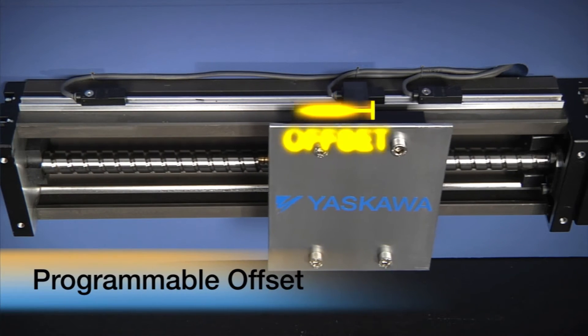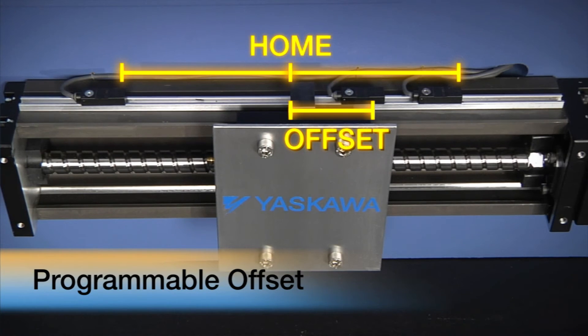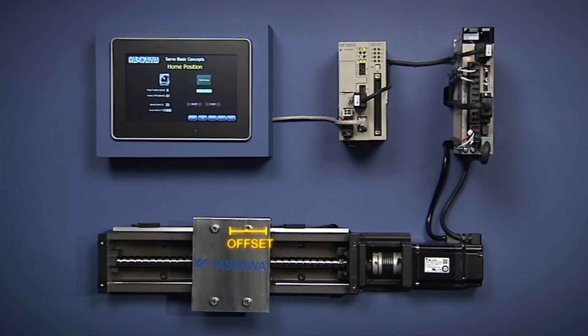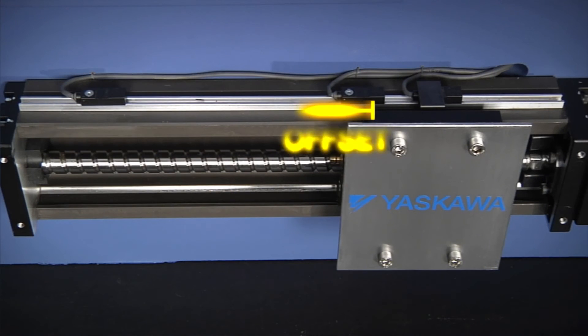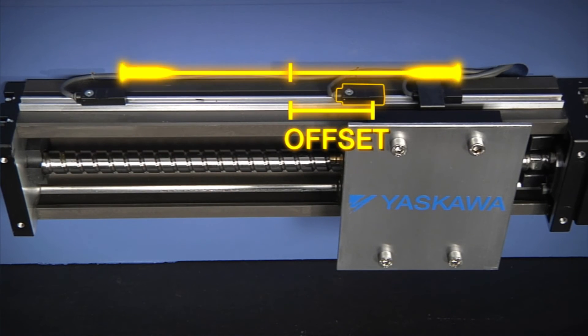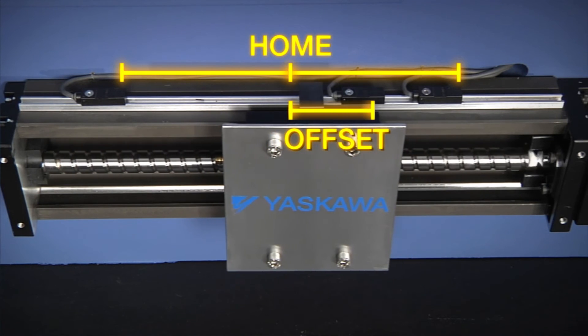Instead, the axis moves a programmable offset distance to stop at a home position. Our final stopping point is then defined as position zero for the controller's coordinate positioning system. As long as the sensor remains in place, this homing routine will always put the axis back to the same starting point.